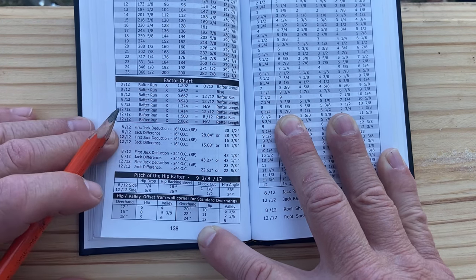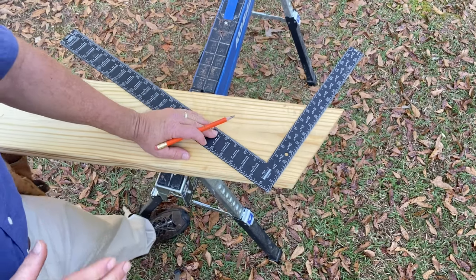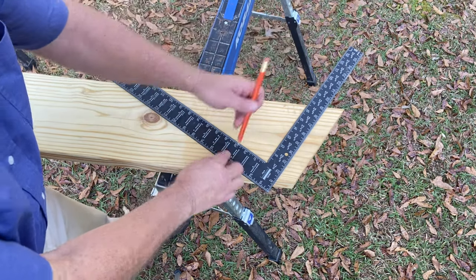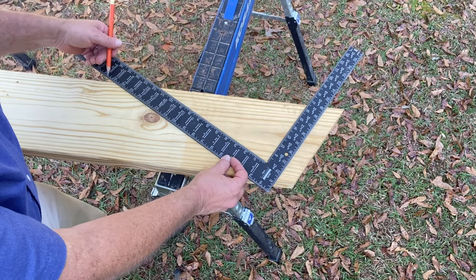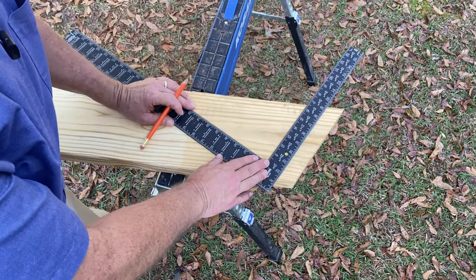This is all we need to begin to lay out and cut our hip rafter. Now that we know that our hip rafter pitch is 9 and 3-8-17, we can mark the plumb cut of our hip rafter. We'll align 9 and 3-8 with the top edge of the rafter and 17 with the top edge of the rafter here, and go ahead and mark the plumb cut of our hip rafter.